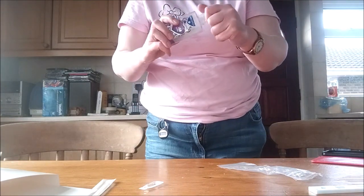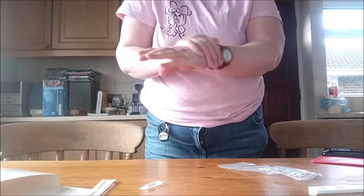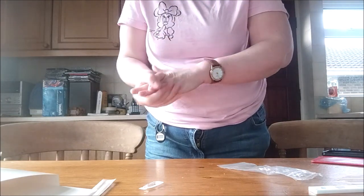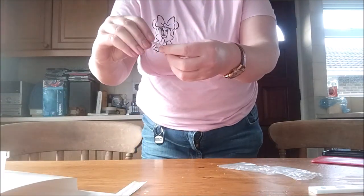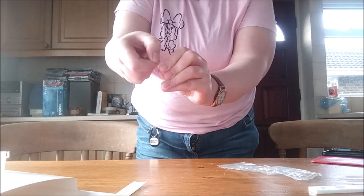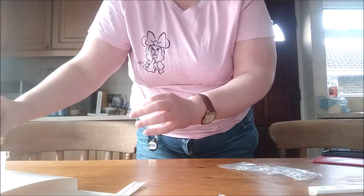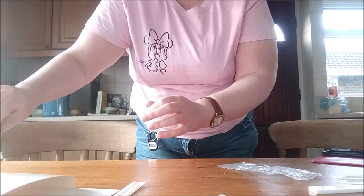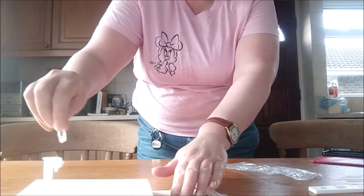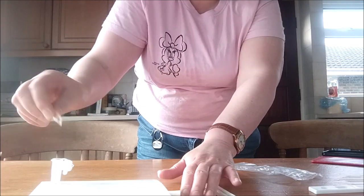The first and most important thing is you must always sanitise your hands, like so. What you do is, you break that off, like so, and you pour into the extraction tube, like so.